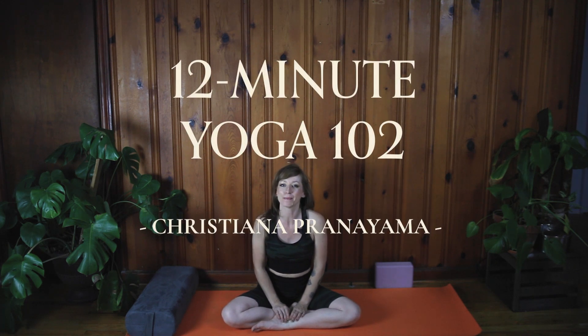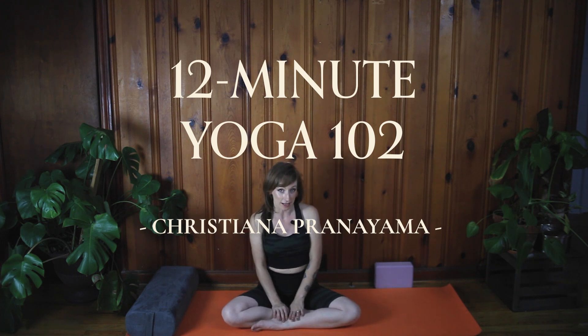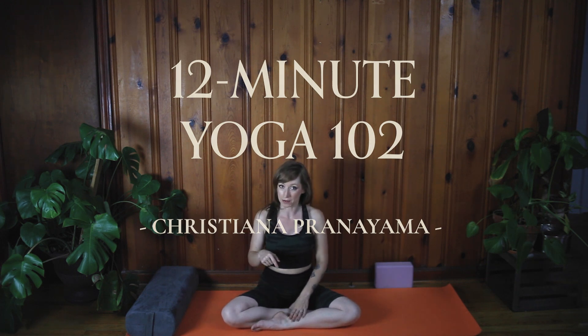Hello, welcome to Christiana Pranayama. I'm Christiana. Today's class is part two of the basic beginner's guide to yoga. We're building on our last class that's linked below, and we're going to be adding on three more aspects of yoga.